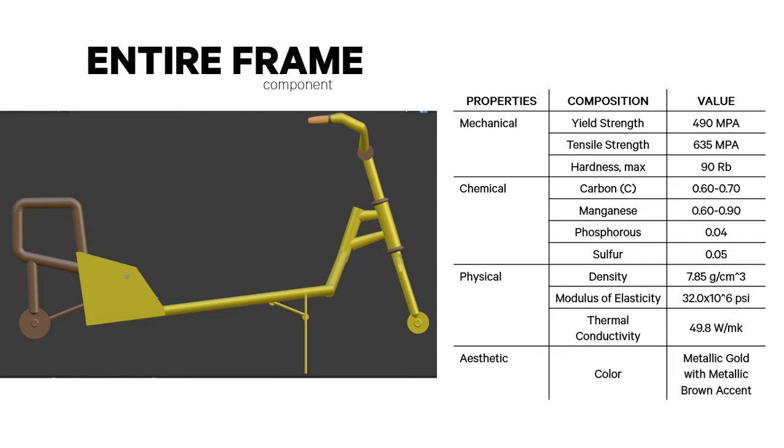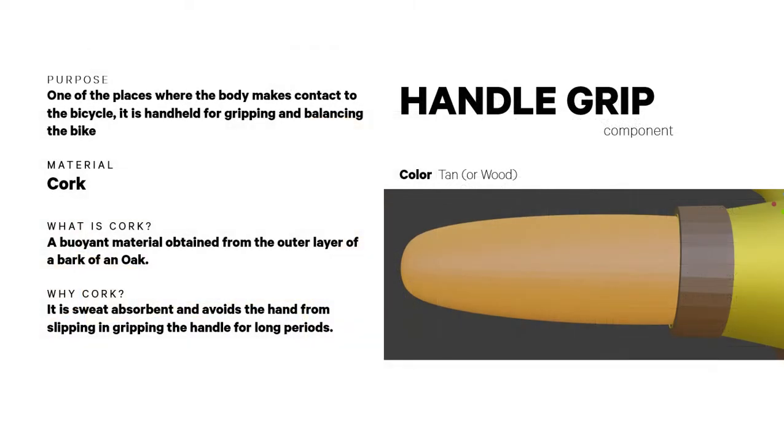For the entire frame, its mechanical properties include yield strength, tensile strength, and maximum hardness. It contains carbon, manganese, phosphorus, and sulfur. Physical properties include density, modulus of elasticity, and thermal conductivity. Aesthetic properties bring out its metallic gold with metallic brown accent colors.